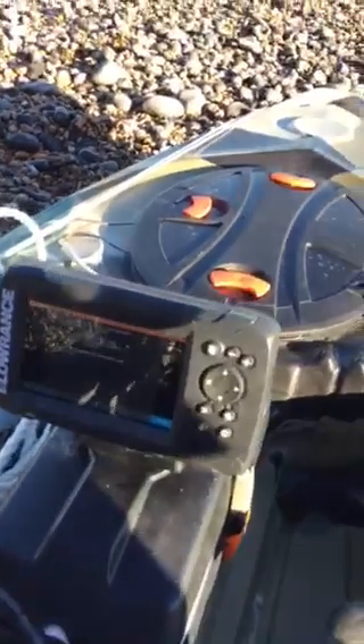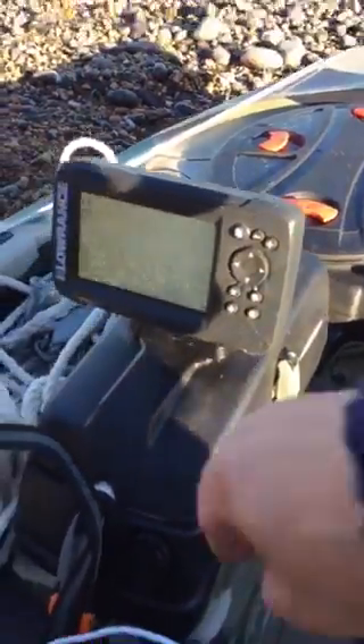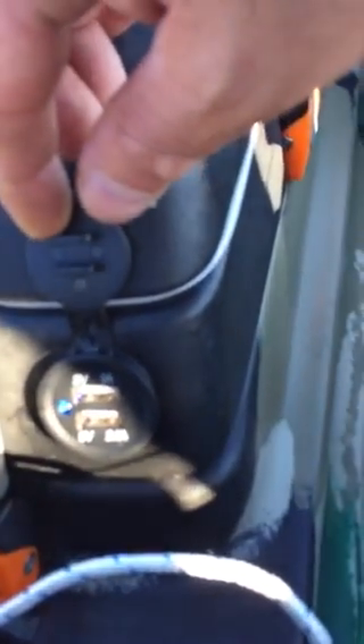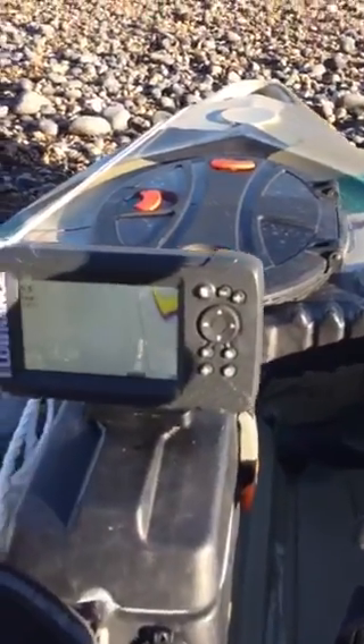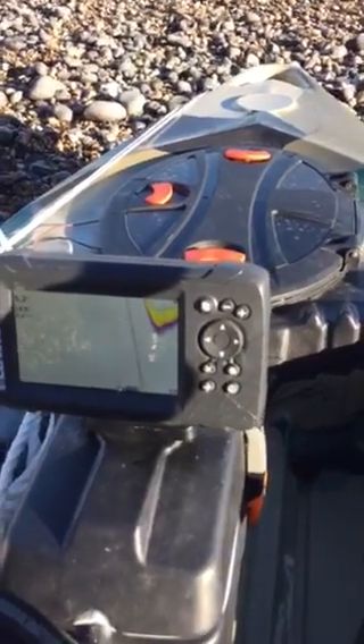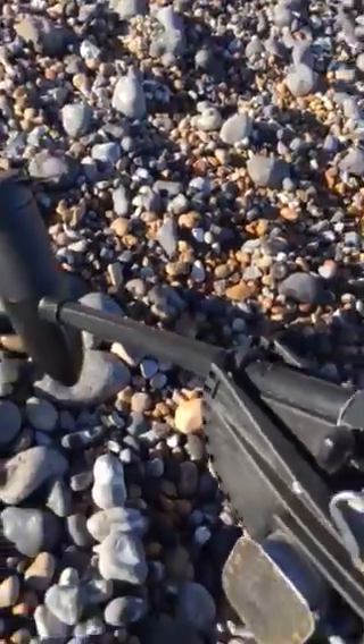I've got a Lowrance Hook 5 on here, which goes into the pod. Also on the pod I've got a USB connection — two of them — to charge my phone up if I'm out on the sea. That's the pod there, the Lowrance Hook 5. Still learning how to use that. My pedals are my steering, which is here — obviously you can't demonstrate it at the moment because I'm out of the water.